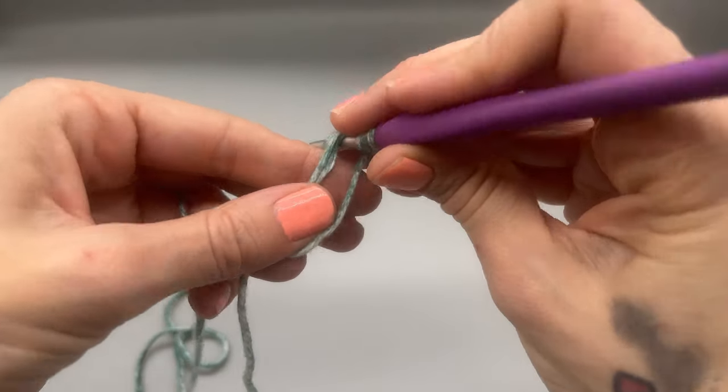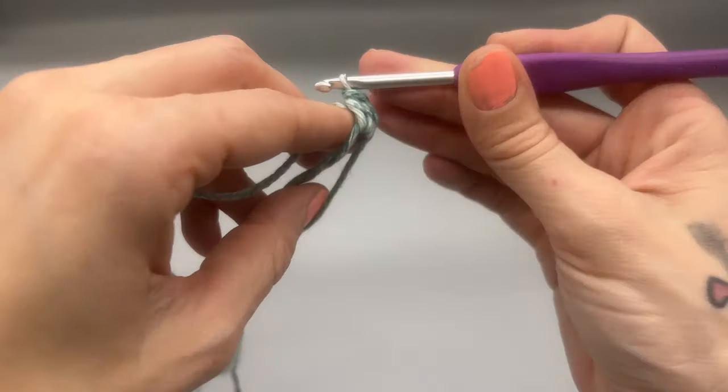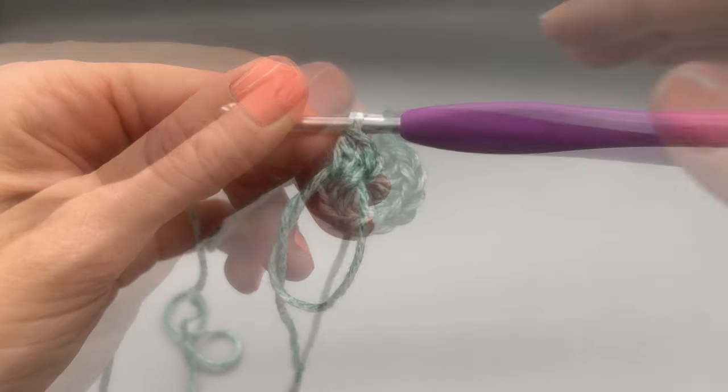We want a total of 12 stitches, so go ahead and make 11 more half double crochets. Go ahead until you have 12 and meet me back here.